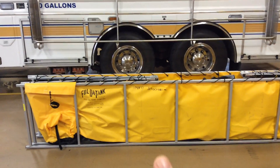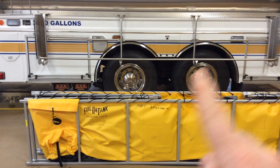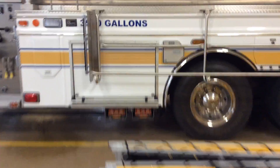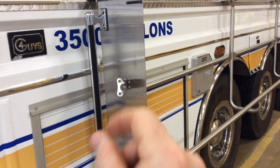One more thing: when you put the tank back, it goes back in the rack the way that you would set it on the ground, so that when it's deployed it's ready to go. Let me show you the latch mechanism real quick. This is the latch mechanism here.